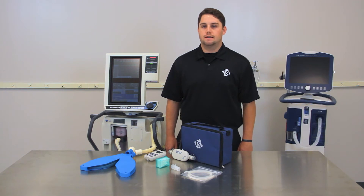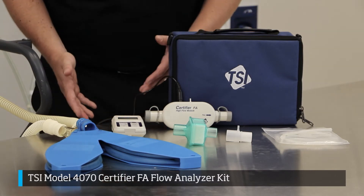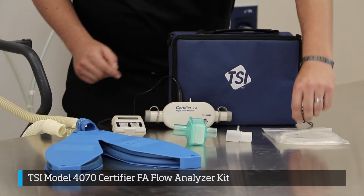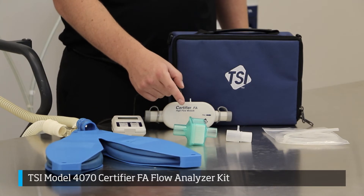From the Certifier FA kit, you will need the following components: the interface module, the flow module — and as you can see, we have already connected these — the airway pressure fitting with screen, a short piece of silicone tubing, and the high flow filter.